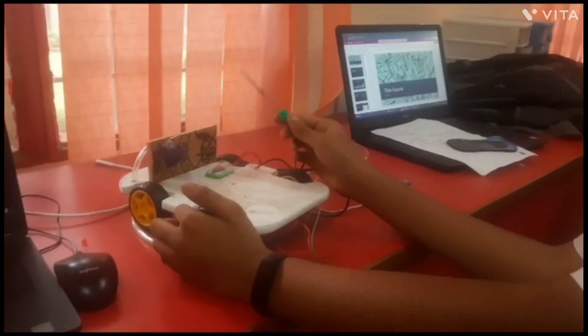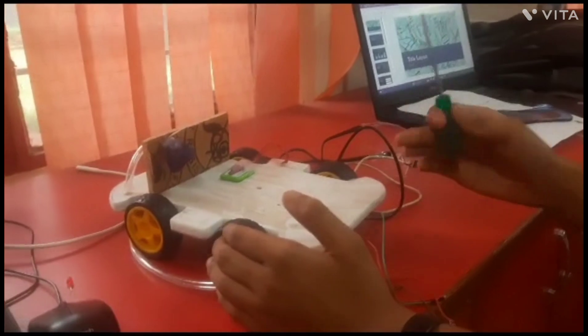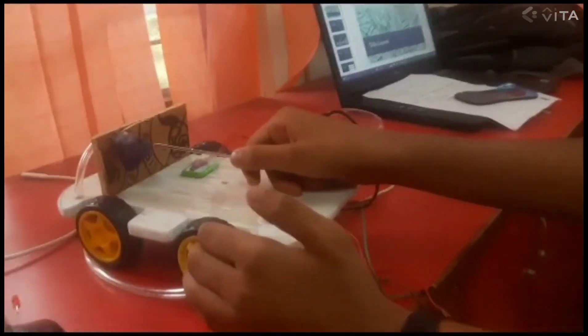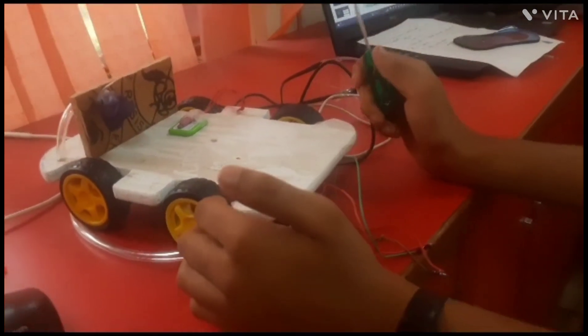Here we have a car model that demonstrates an SOS emergency system. Whenever a driver is going to drive a car, he or she has to link their phone to the car via Bluetooth, which would be connected with the app developed by HERSH.